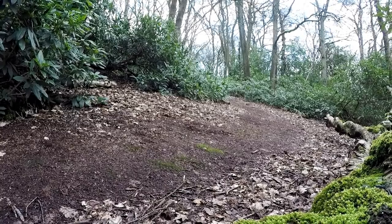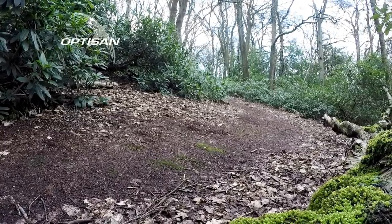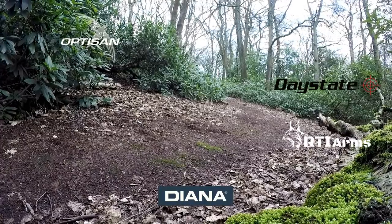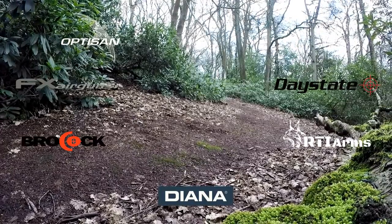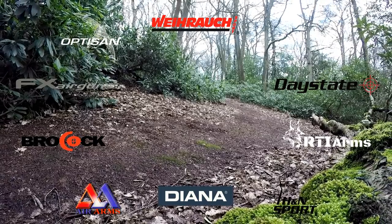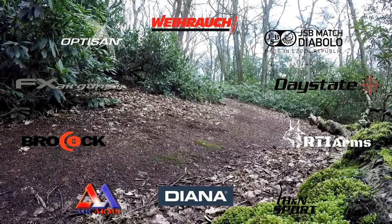This special broadcast of AEAC was made possible by Optisan Sport Optics, RTI Arms, Diana, Daystate, FX Airguns, Brokock, Air Arms, H&N Sport, Myrao Sport, and JSB Match Diablo.